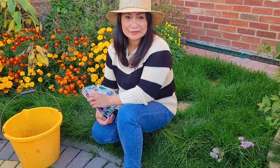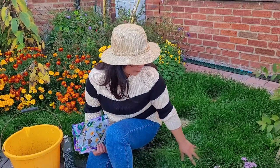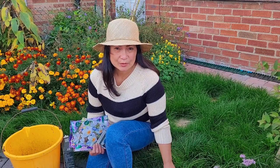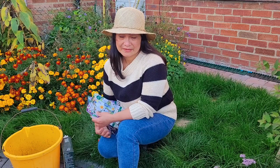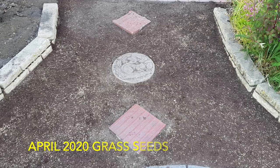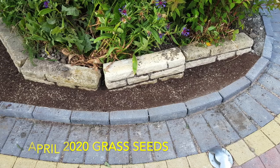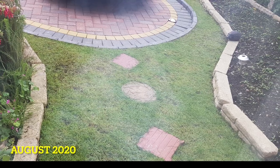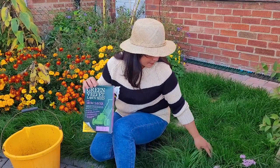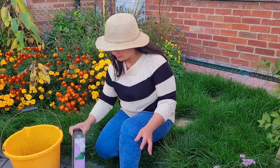Hi everyone, I am at the front of our front garden. As you can see, I have a little lawn here. It was bare before and in 2020 when we put some grass seeds, it managed to grow and I maintained it until now. But there are some weeds that have come out.